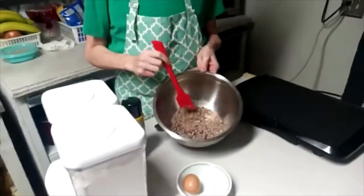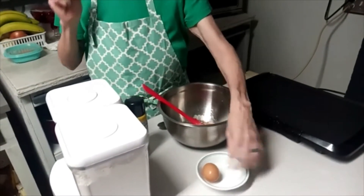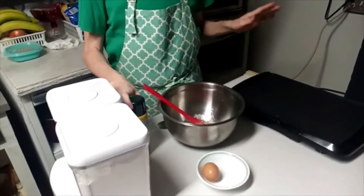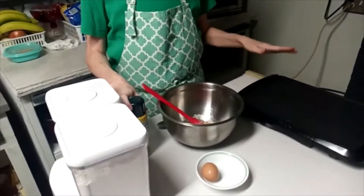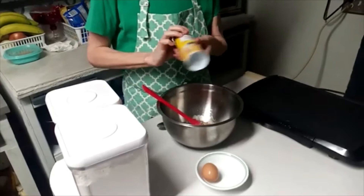What you need is your leftover peas — however many you got. I've got probably a good cup, cup and a half in here. You need one egg, some flour and milk, a griddle or a skillet with some oil. And I've got some cooking spray.